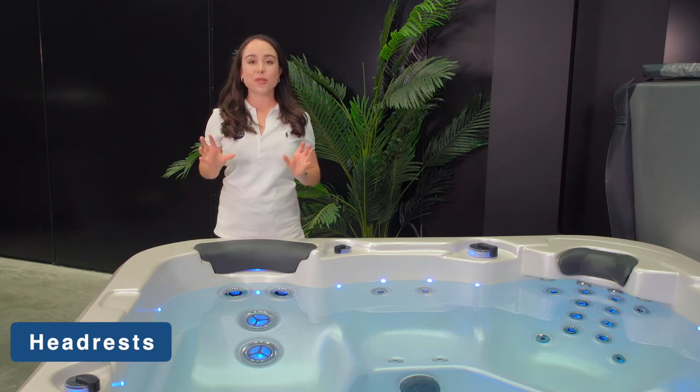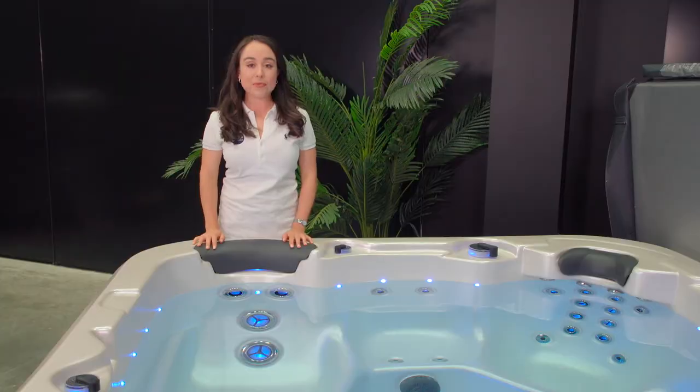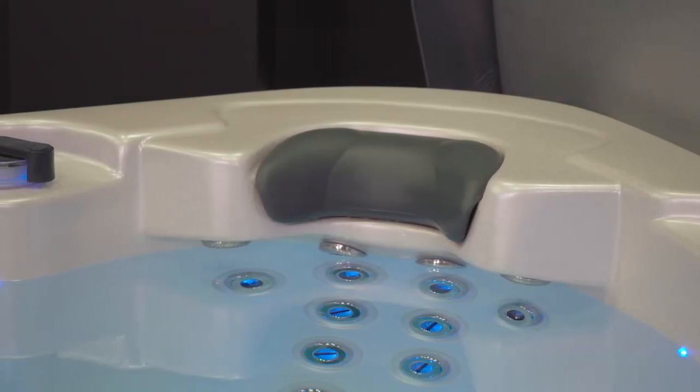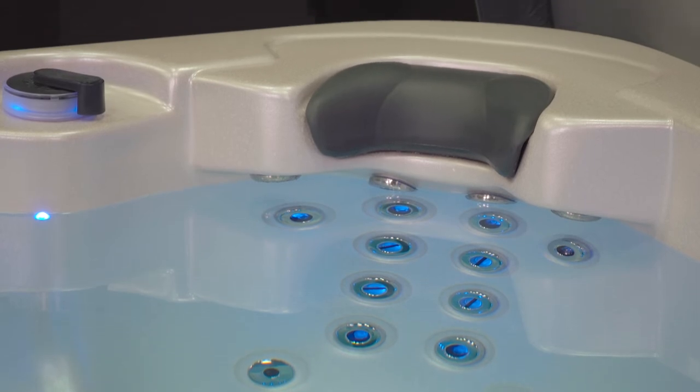Headrests can give that final added touch when it comes to sitting back and relaxing in your spa. The headrests on a Vortex spa are made from long-lasting, chemical-resistant EVA.